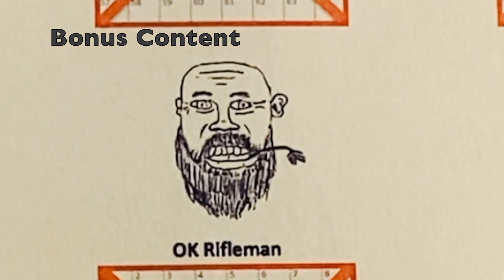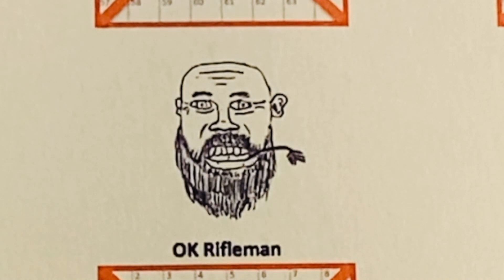Trick shots with OK Rifleman. See that ear that sticks out a little bit? It's about the same size as a .22 caliber bullet. I'm going to attempt at 100 yards to shoot it off. Nailed it. That really was a shot at 100 yards, but it's not where I was aiming — just a chance you take when you put your face on a target.